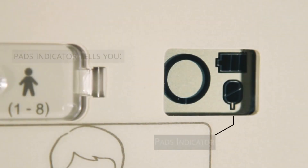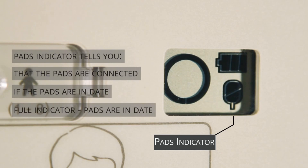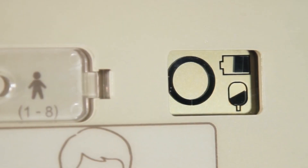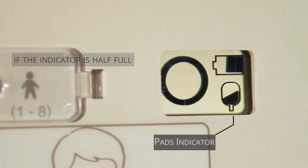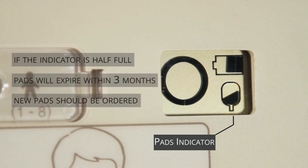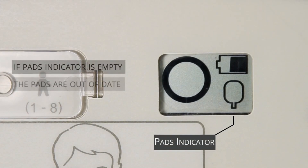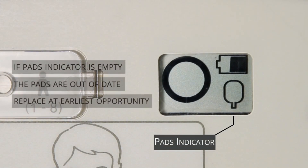Thirdly, the pads indicator tells you that the pads are connected to the AED and whether they are in date. If the pads indicator is full, the pads are in date. If the pads indicator is showing as half full, the pads will expire within three months and new pads should be ordered. If the pads indicator is empty, the pads are out of date and they should be replaced at the earliest opportunity.